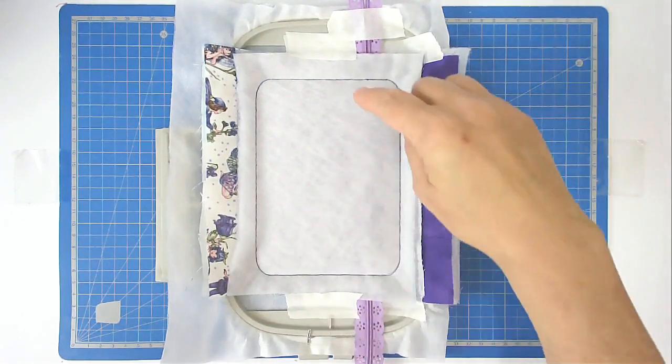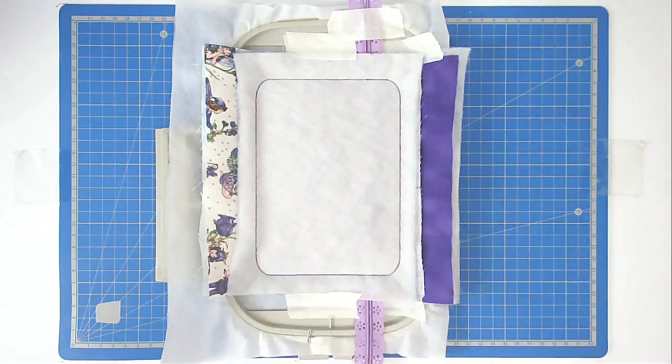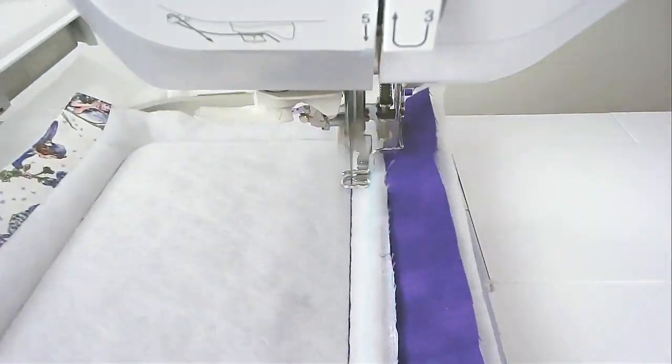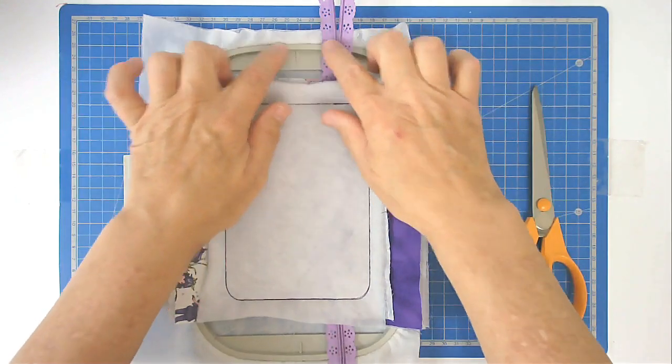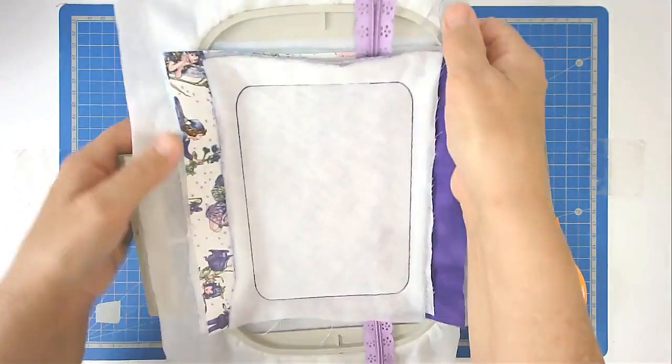Pop it back into your machine and stitch the final round, which is round number nine. That's going to stitch most of the way around but leave a gap for turning.